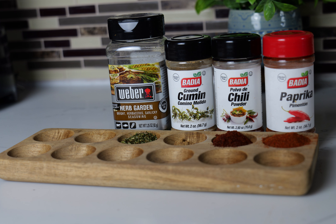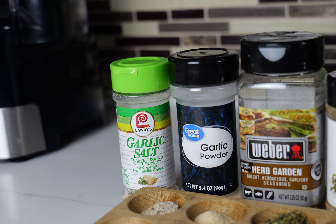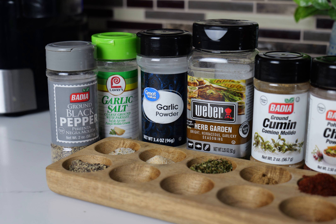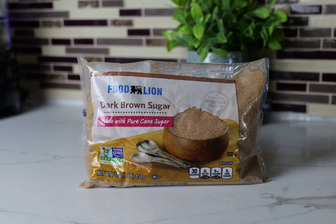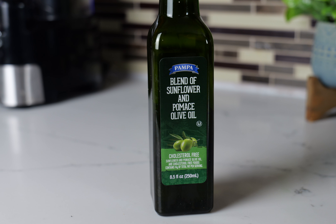This is our blackened seasoning blend, and I'm also going to toss in some garden herb seasoning for some greenery, along with some garlic powder. Y'all got to try this. Then we're going to do some garlic salt, some black pepper, and just to sweeten up this blackened seasoning, we're going to put in some dark brown sugar. Along with that, we're going to use some minced garlic.